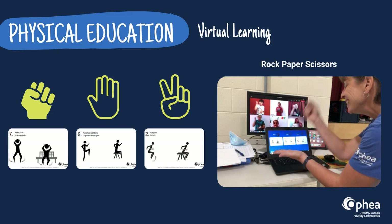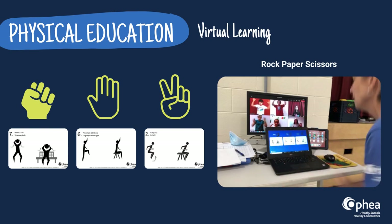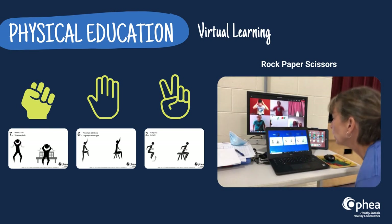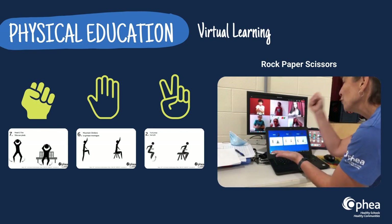Are you teaching physical education on the virtual platform? Try incorporating the 50 Fitness Activity GIFs into a slide deck and lead your class through a rock-paper-scissors fitness activity. Let's see if your students' hearts get pumping now!